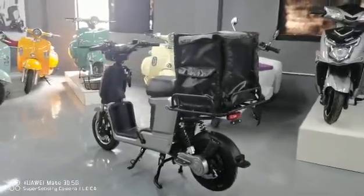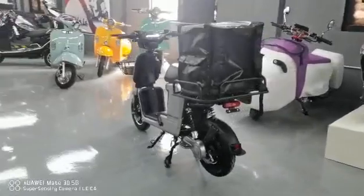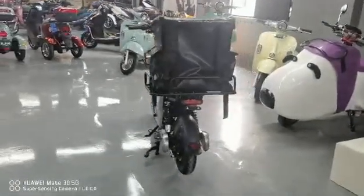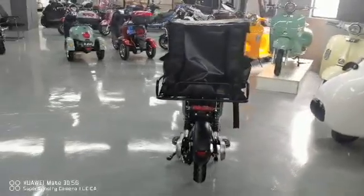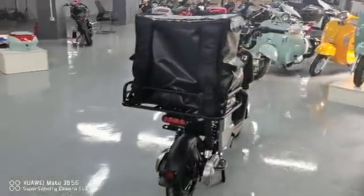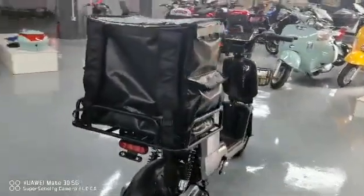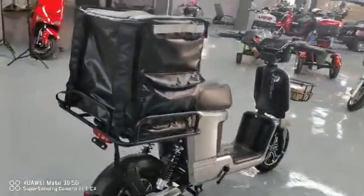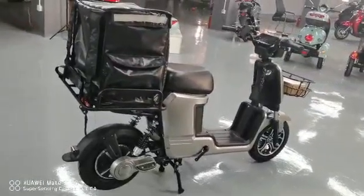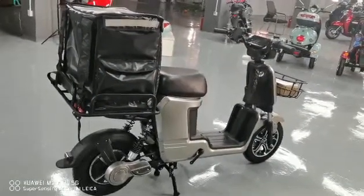Now I will come to the rear side. Yes, this box is a little big. Now I go to this side so you can see. This model is zero-zero-seven, yes, zero-zero-seven.